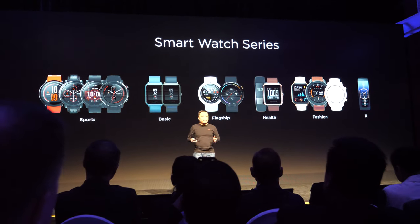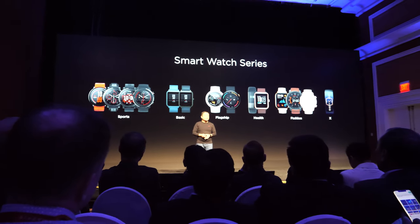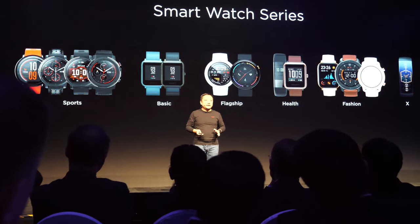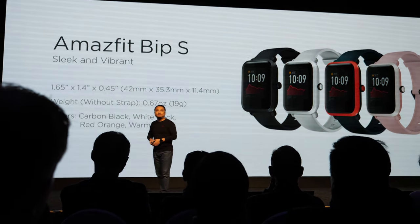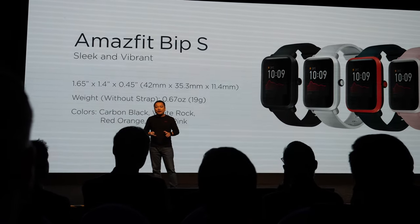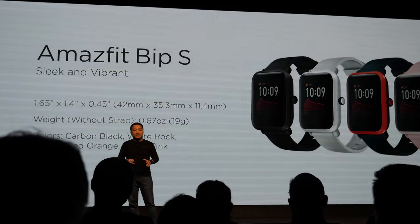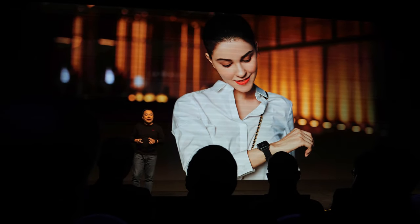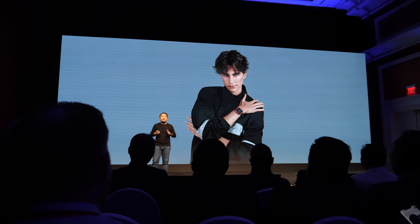The Amazfit basic smartwatch series has shipped more than four million units. Today we have a new model — the Amazfit Bip S. It still keeps the slim design and lightweight form of the previous generation Bip, and it comes in four colors. Here's a look at it on the wrist — it's very fashionable.